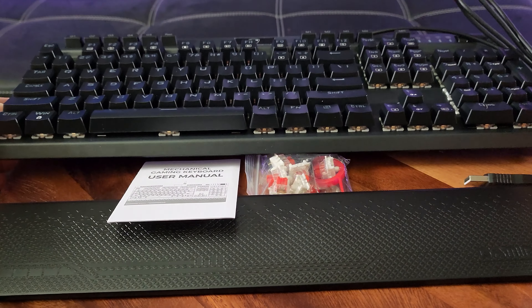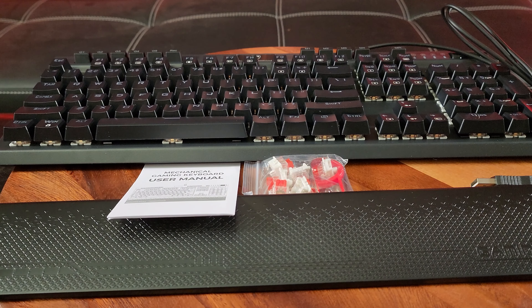Yo, what happened? This keyboard is horrible for gaming! Come get some!